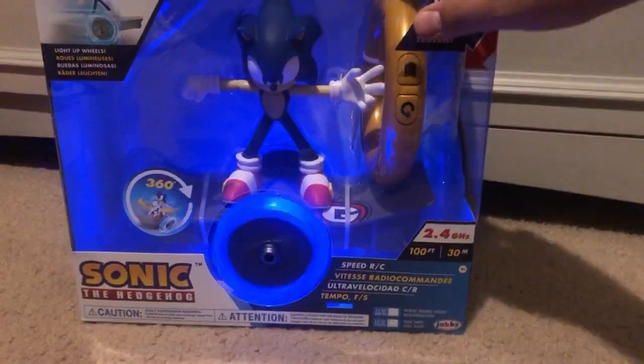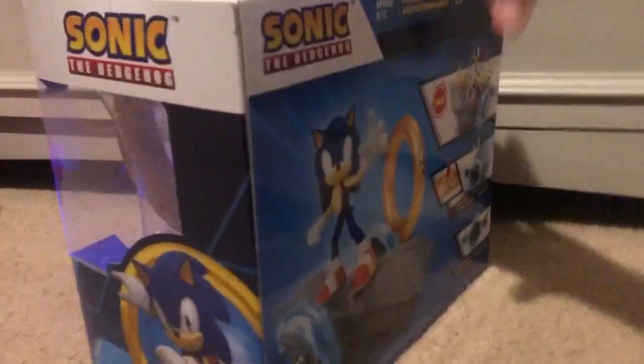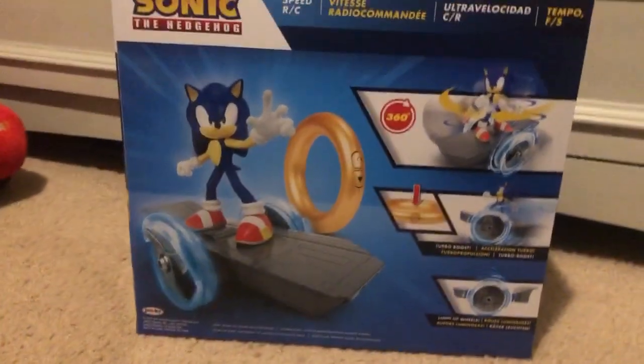It's the same as the movie one. In the back, it has the same one.